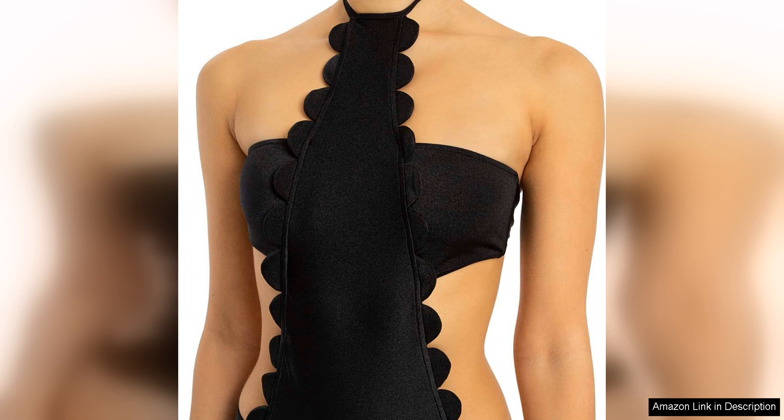Whether you're lounging by the water or taking a dip, this swimsuit will make you feel confident, stylish and ready to soak up the sun in style.